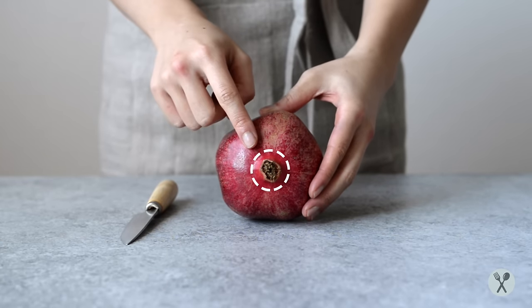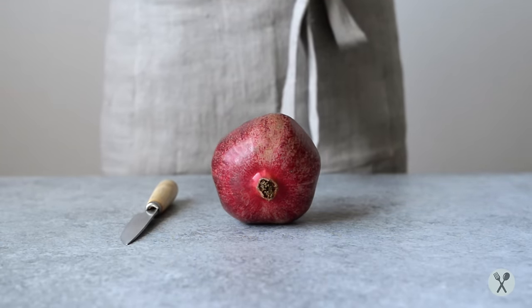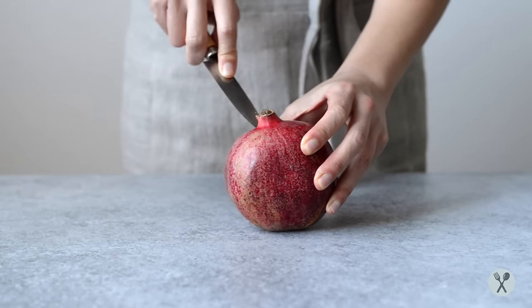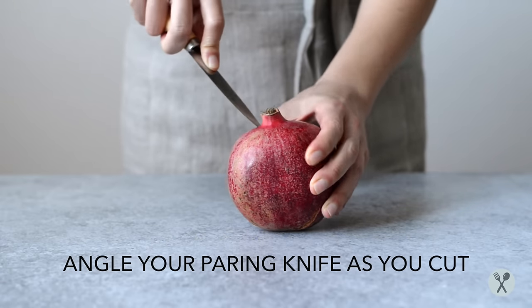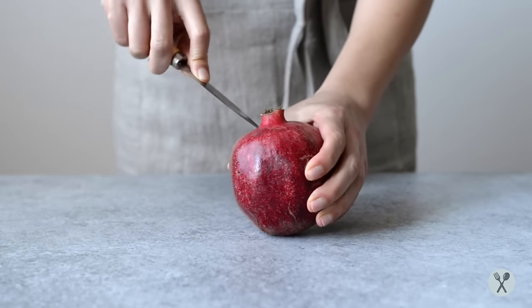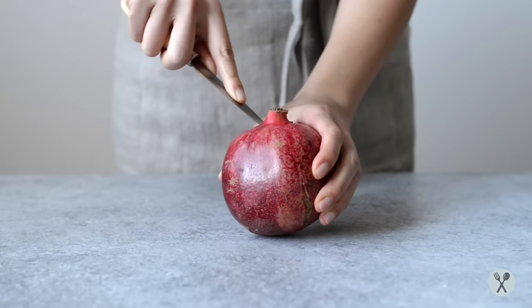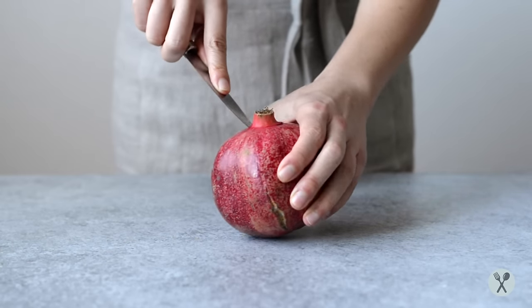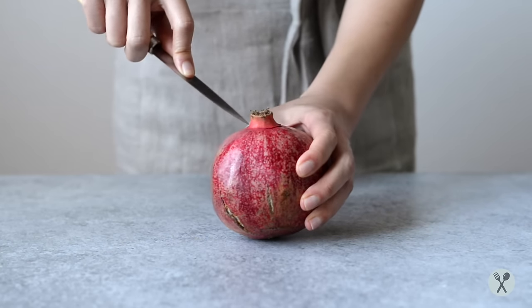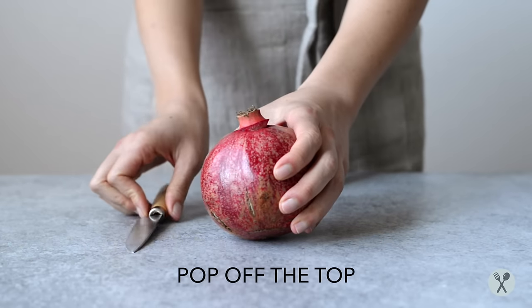First, cut off the part of the pomegranate that looks like a crown. I like angling my knife downward when cutting a circle around the crown. Here we go, just pop the top off.